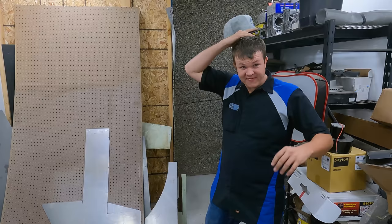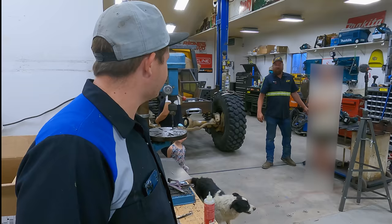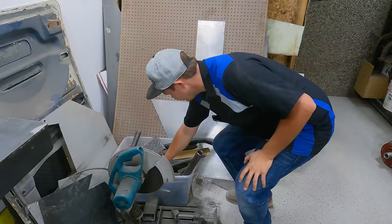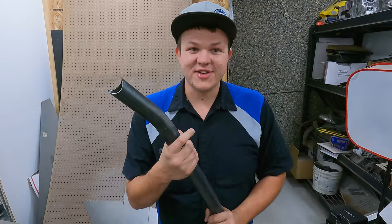Wow, that was a rough flight. Hey Matt, do you have some scrap metal I can take for the trailer? It's all going to be right there. I'll find something. That'll do. Back to the shop.